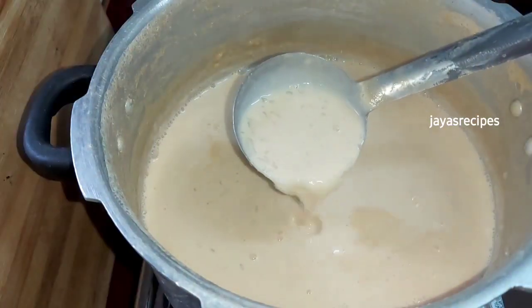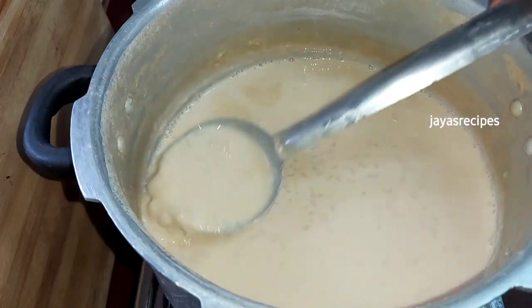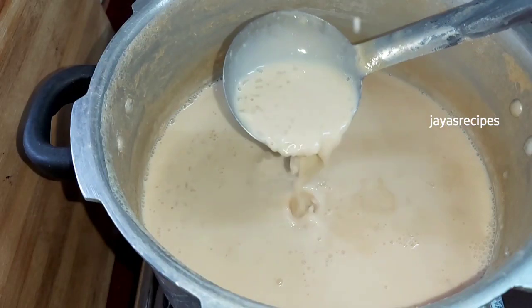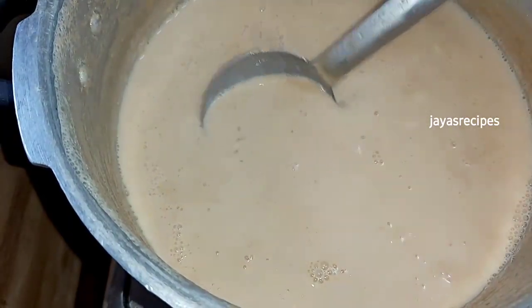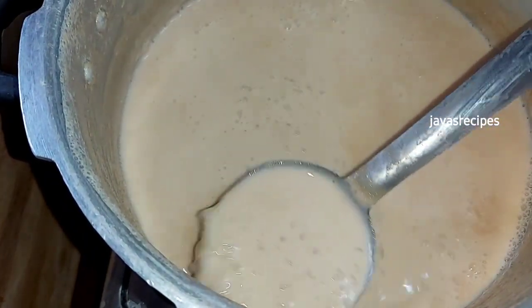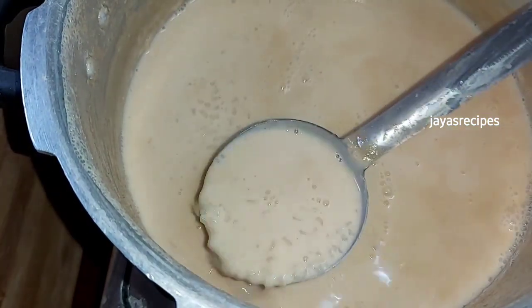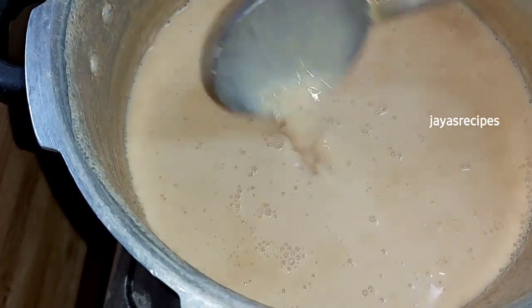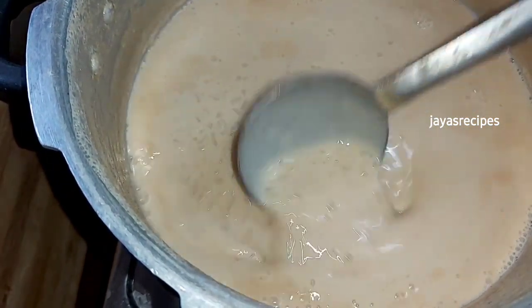Now we will mix it. If you want to add that, you can. We are going to make it with a spoon. Now we are ready. You can add your feedback.